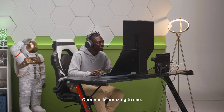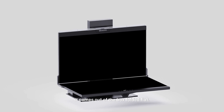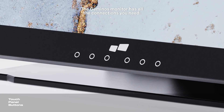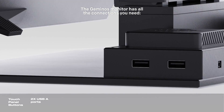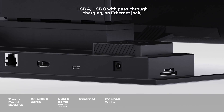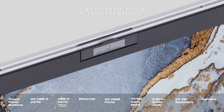Gymnos is amazing to use and also simple to set up. It comes out of the box folded flat, gives it a little lift, and it comes to life. The Gymnos monitor has all the connections you need: USB-A, USB-C with pass-through charging, an Ethernet jack, TF and SD card slots, allowing for a much tidier workspace.